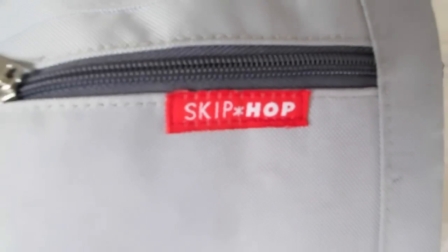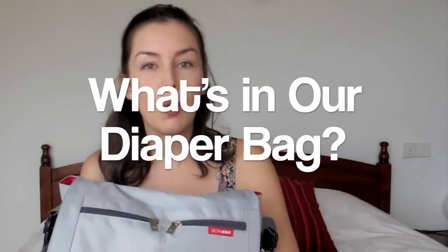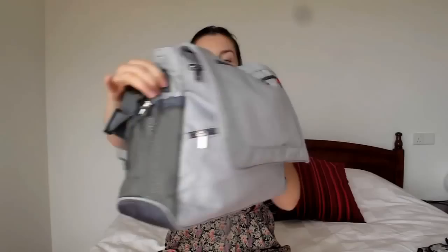Hey everybody, welcome back! Today I'm going to talk to you about this diaper bag — a quick review of it. This diaper bag is a Skip Hop messenger style. I really like the Skip Hop brand; check out their website, it's really well put together and it totally drew me in.